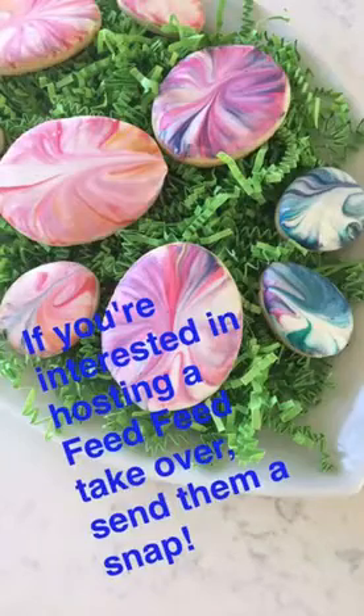Thanks for baking with me today. I'm Marianne Dwyer from the Beach House Kitchen. I hope you guys have a happy Easter and enjoy the cookies. Thanks, Feed Feed. To get the full recipe, just head to thebeachhousekitchen.com. And on Instagram, if you'd like to follow me, I'm at thebeachhousekitchen. Thanks.